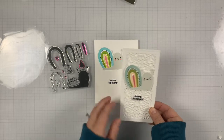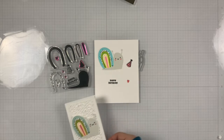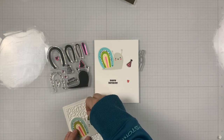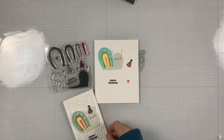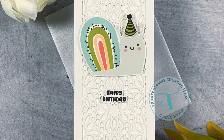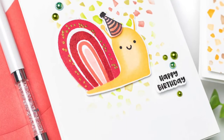Here it's stamped and assembled, and here is a little sample card that I made using this stamp set, and then I'm just adding the little hat.